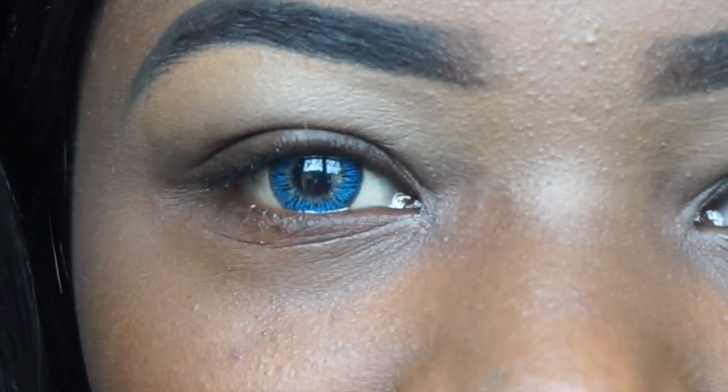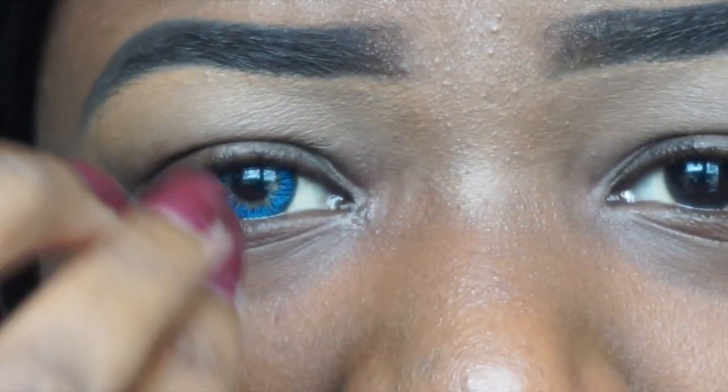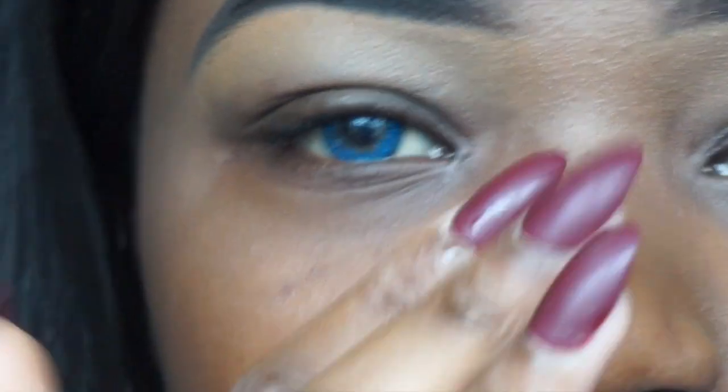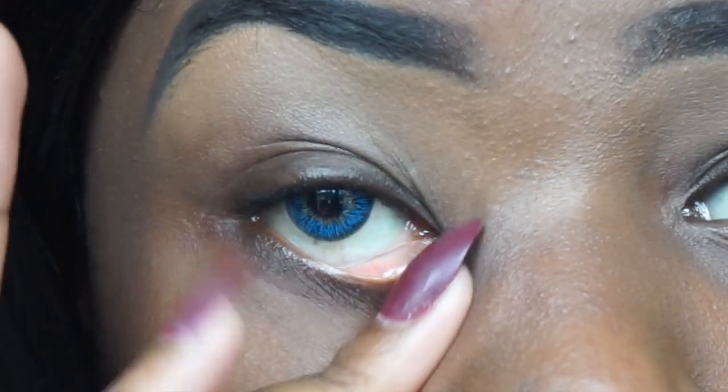Honestly, this takes a lot of practice. It took me a lot of practice to be able to put it in like this, and it just takes you not being scared. As you can see, that's in and my eye is watering. This is why I always put on contacts before I do my makeup — if I do a full face first, I might get makeup in my eye, and my eye waters so my eyeshadow will run, my eyelashes will lift, the foundation — it's not cute.